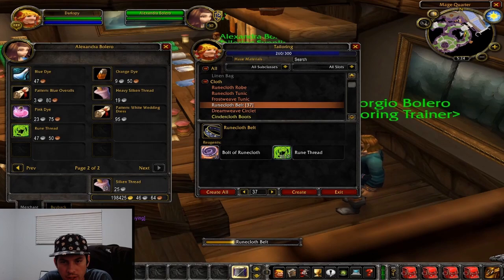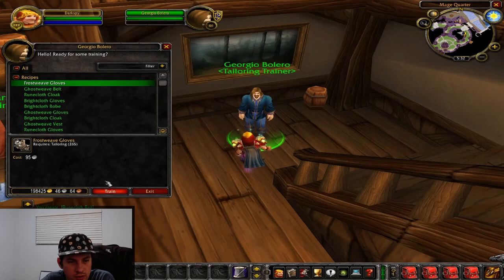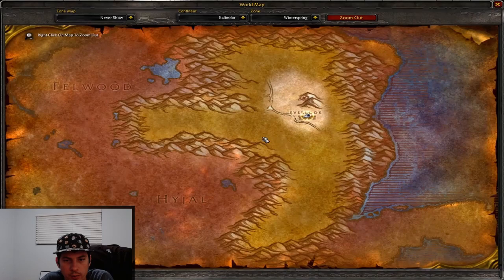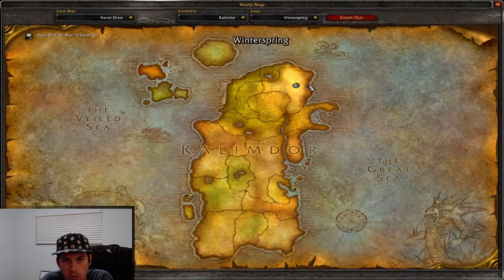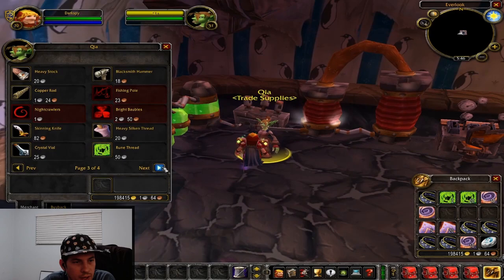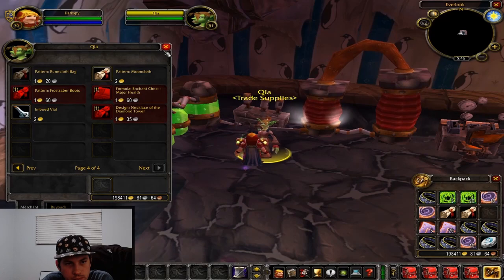At 275, we're going to make runecloth bags, but you don't learn that from a vendor — you have to actually go buy the recipe for the runecloth bag. The recipe is in Winterspring, and I'm about to show me going and buying it, which is handy because it took me a minute to find the vendor. It's QIA in Winterspring in Everlook. You just talk to her, flip through the pages, and towards the back you'll find both the pattern for mooncloth and the pattern for the runecloth bag. I went ahead and grabbed both while I was there.